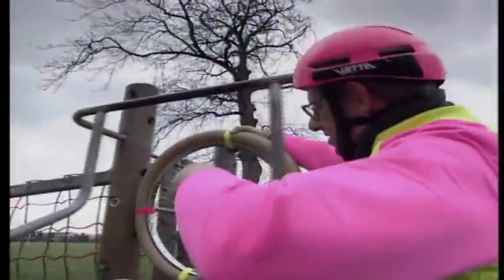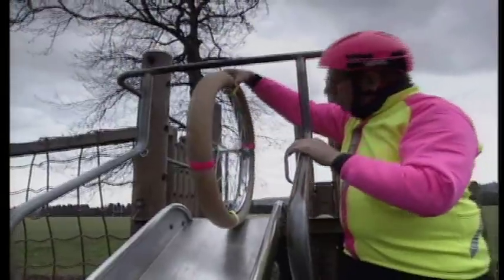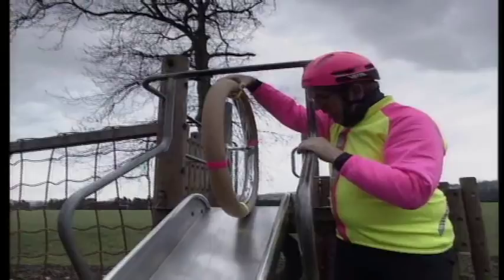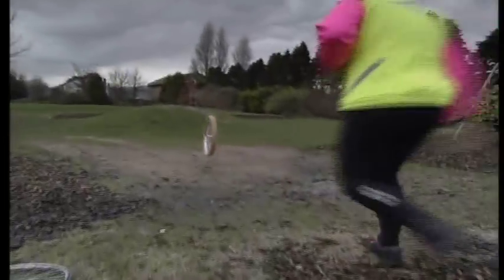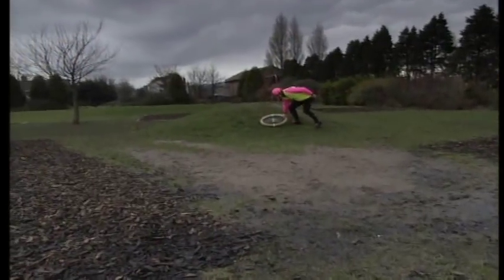Now let's see what this new pneumatic tyre can do. Exactly the same conditions — I'm just holding it right at the top of this slope, and I'm just going to let it go, trying to let it go straight down the middle. One, two, three, go! Yeah, look at that — straight over. No problems at all, and it's still going right up this mountain. Terrific.